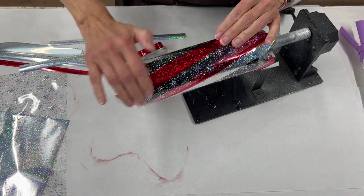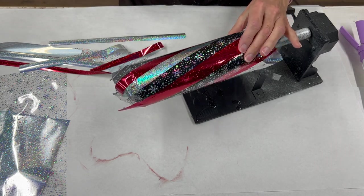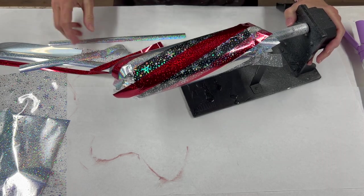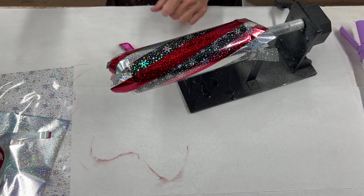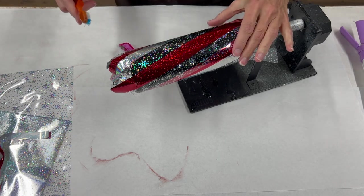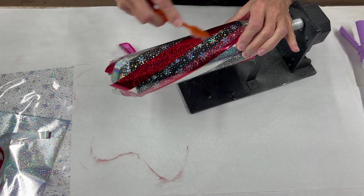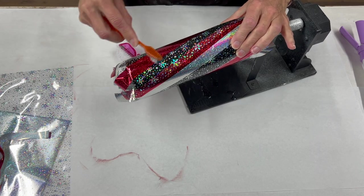If you want to make sure it comes out perfectly, measure the circumference of the tumbler so you can determine the width of all your stripes and get it to come out more accurate. But hey, it's a fun tumbler — this is just going to be fun for Christmas.